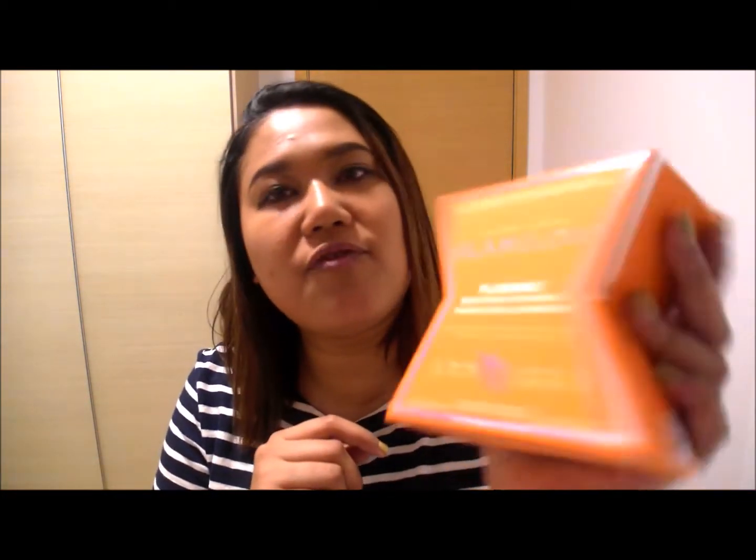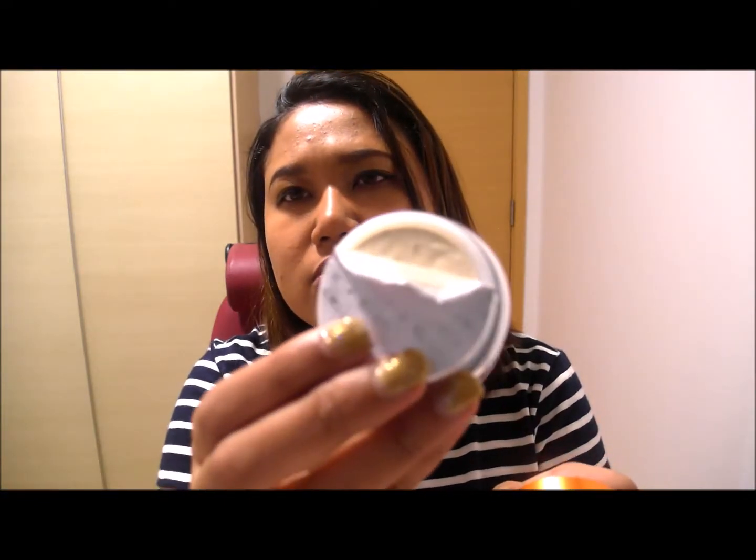I've been waiting for this — the Glamglow mask I had, which was the one in white, I finished it a couple of weeks ago and we haven't been able to get it in stores. So I decided to get this one, which is the Flash Mud. I read the descriptions and felt this fit best because we both have oily skin — we need something to just clean the skin and brighten it up. It's an illuminating cream that brightens, evens out skin tones. The white one deals more with acne, which I'd prefer, but this was the closest thing. It's a whitish cream and it smells really nice — a little bit orangey.